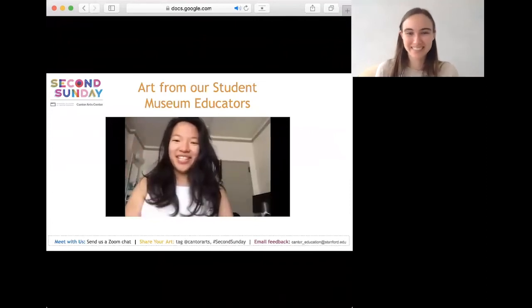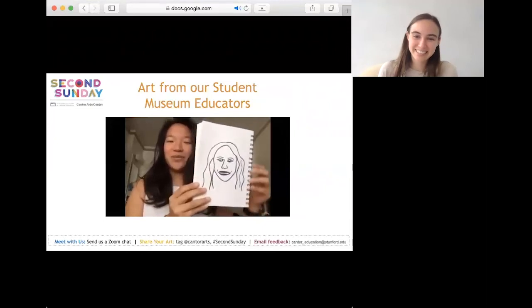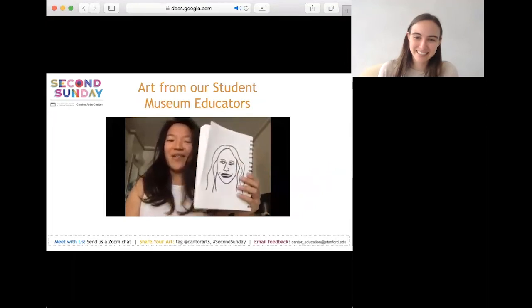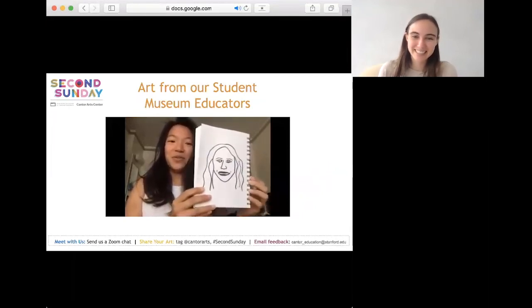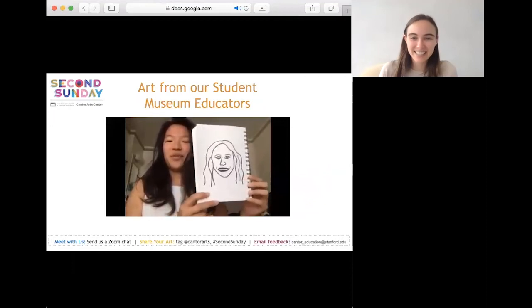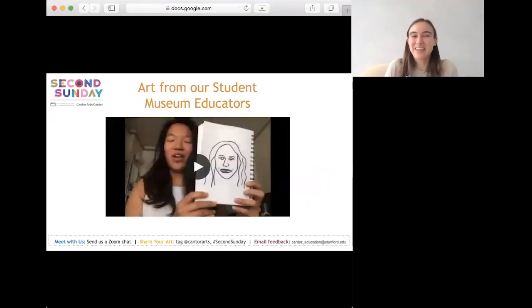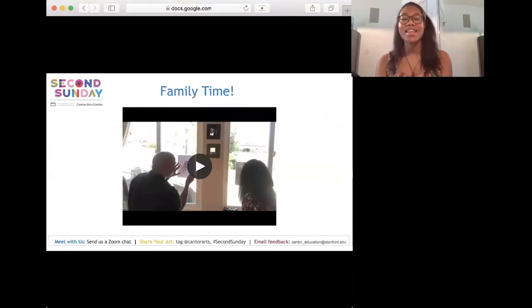Hi everyone, my name is Ashley. I'm really excited to show you what I drew for my art project. This is my best friend Mo — I chose a picture of her when we were both at Big Game last year. Something that stood out to me about the process is that drawing people is really hard, but once I erased all the pencil marks it looked a lot better. I had a lot of fun doing this and I'm excited to show her. At its core, Second Sunday is all about family — stay tuned for more new and exciting adventures.